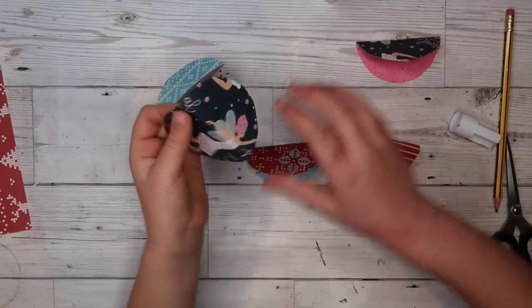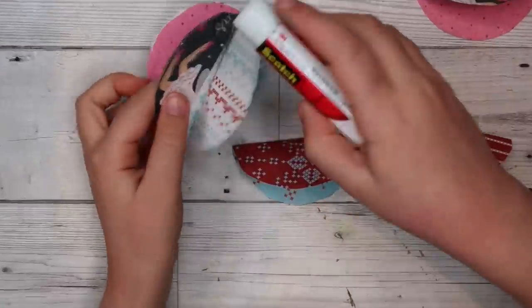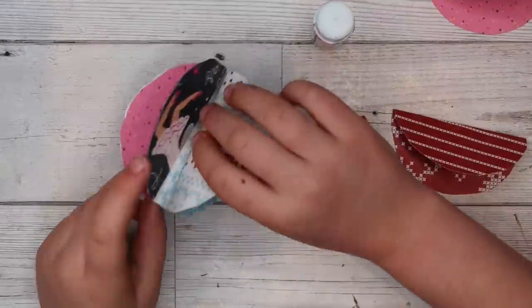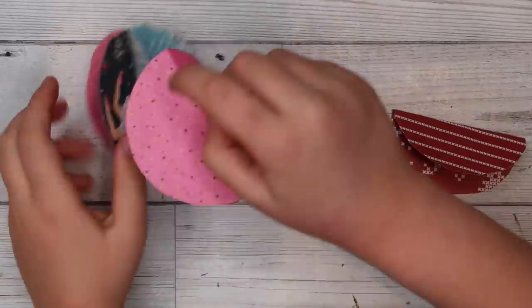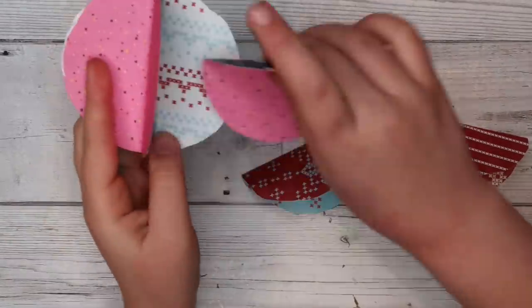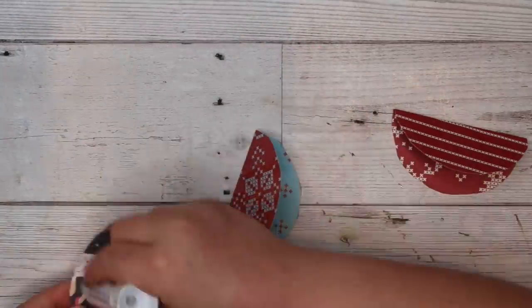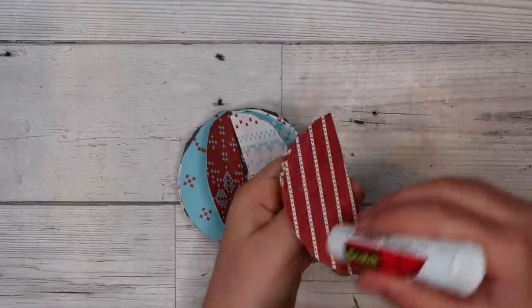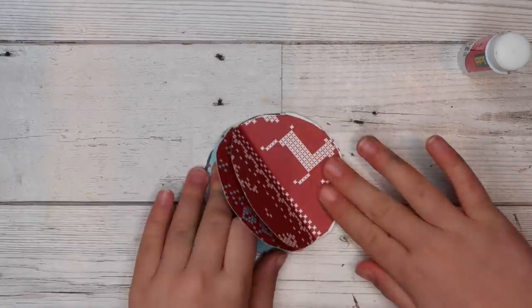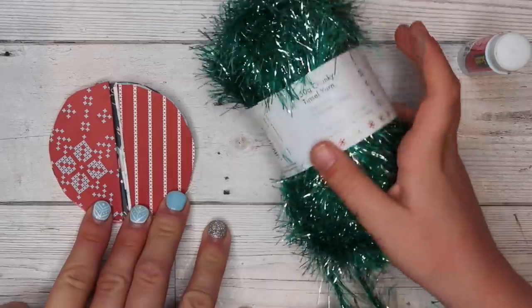Then you glue half, and get the other one and glue it on the bottom on the side where it is. Then you glue it on. Then you add the fifth one and glue it on. Make sure it's stuck. Then the sixth one — make sure it's stuck on there. Now put it open.